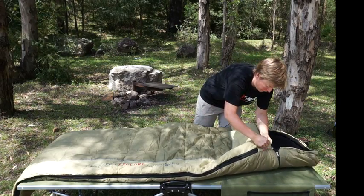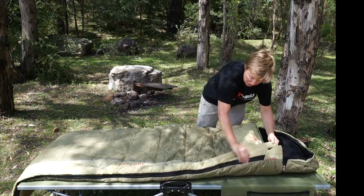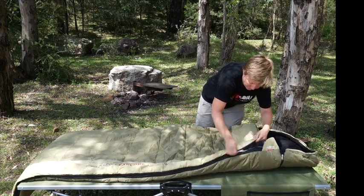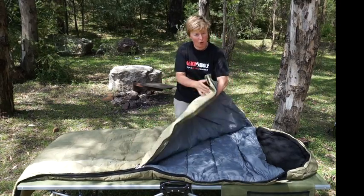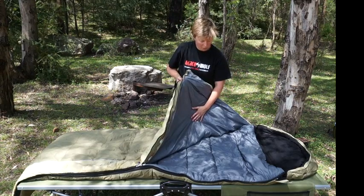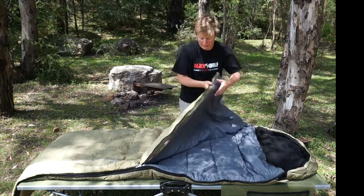The truly unique feature about this bag is it's a summer and a winter bag all in one. So you'll notice there's two zippers on the side here. If I open the first zipper, we've got a synsilk lining and a lightweight 150 gram cover on the top, so this is kind of like your summer blankets. So summer weight top, the rest is underneath — great as a summer bag.